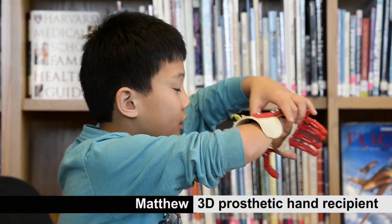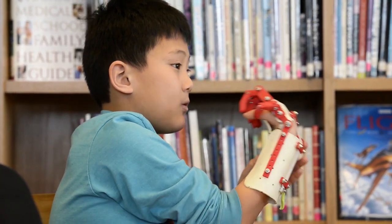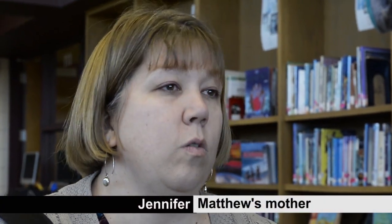I move my wrist right here, like this, up and down. It changes the questions from 'what happened to your hand?' to 'wow, that's a cool hand.'